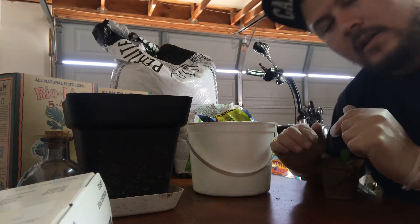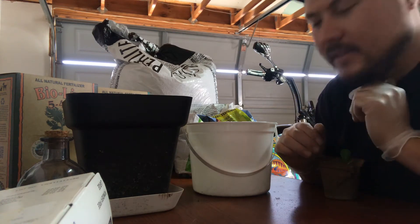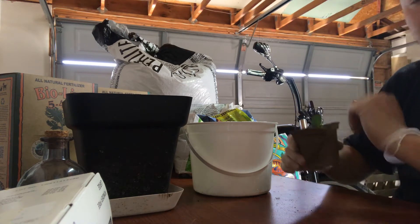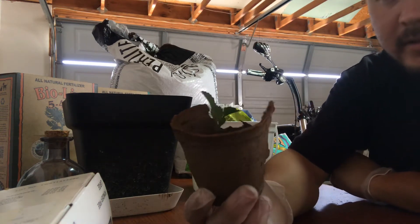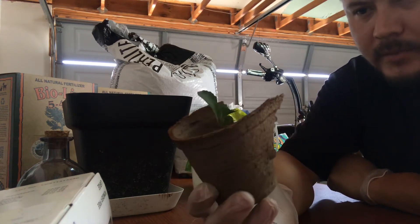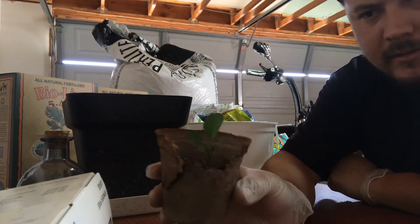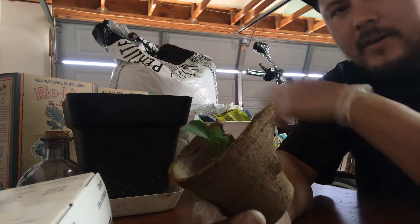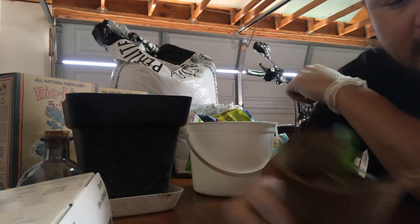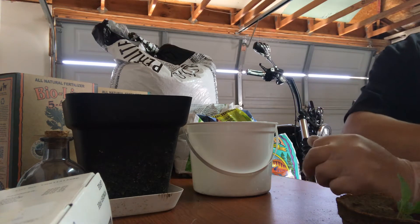Welcome to my channel, Gardening with X. Today I'm going to do a little transplanting — my Brussels sprouts, some of the ones I had extra. They've been in here and they're doing okay, but they haven't been growing to their potential. So instead of just leaving them there, I'm going to throw them in a pot right here and see how they do. I'm pretty sure they should do fine.